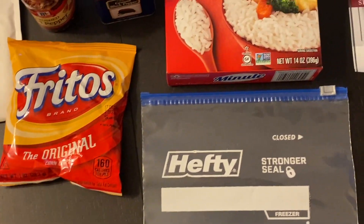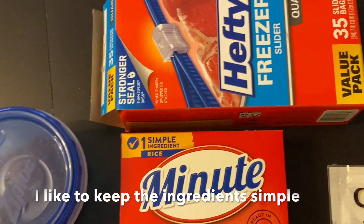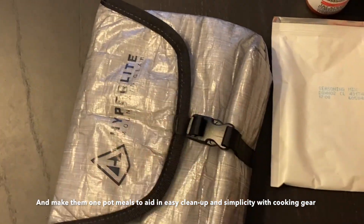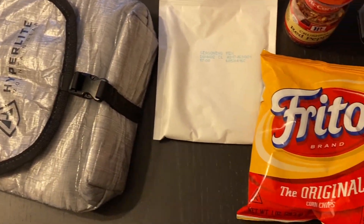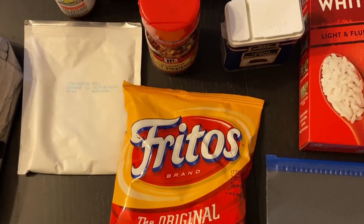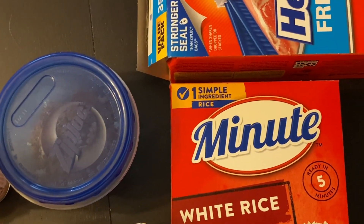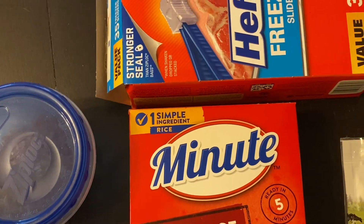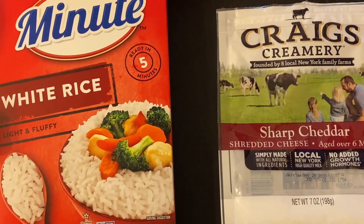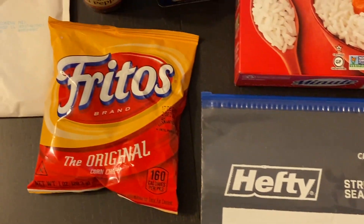Here's everything that you need to make your own burrito in a bag. The total weight for this meal can fluctuate between five to six ounces per person depending on the ingredients that you use, and the total calorie content per person is going to be between 650 and 750 calories for that five to six ounces.